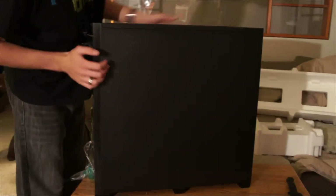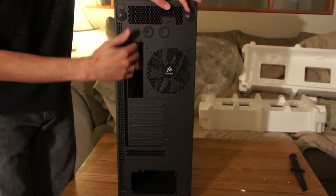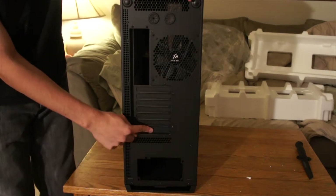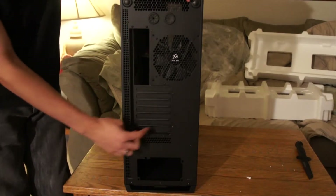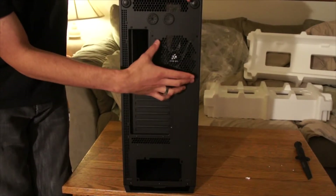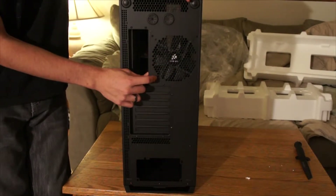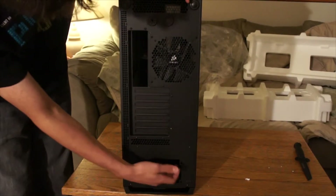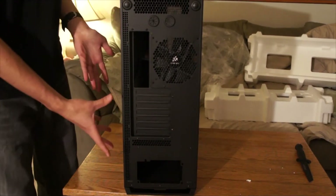This side doesn't have too much on it — it's actually completely blank. On the back, you have the I/O shield area and all your expansion slots — seven expansion slots and an eighth grill. So you can actually have four video cards with one hanging over in dual slots. You can have a 140mm fan in the back, and there are holes for 120s as well. There are water cooling holes and a big PSU area, with grid venting all along this whole side so air can pass through the back area.